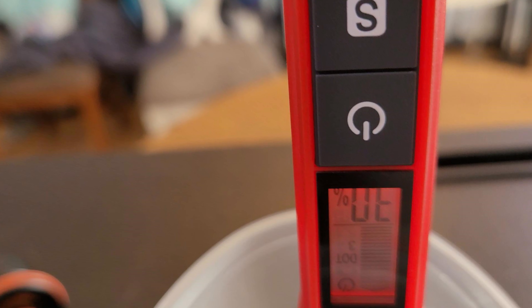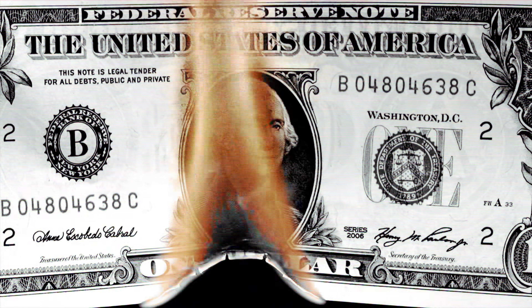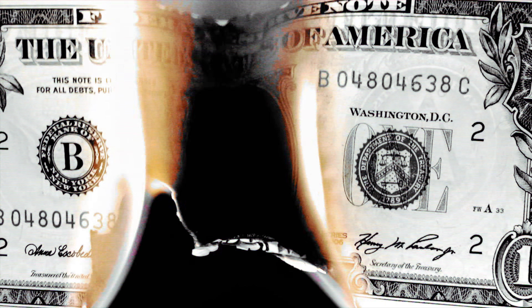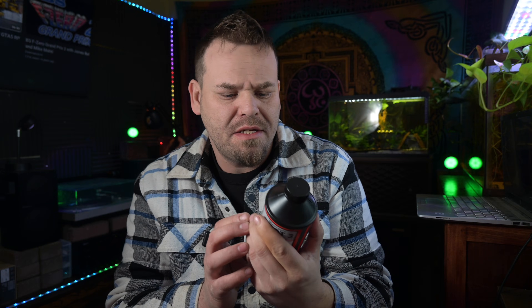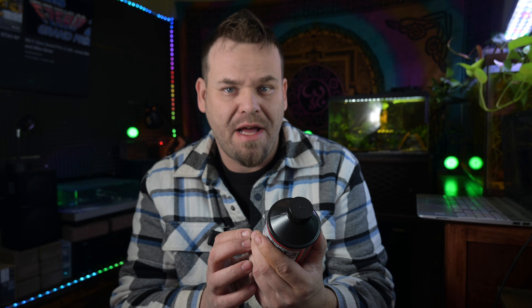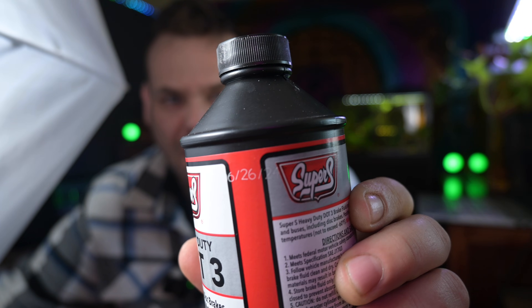That result made me curious, so I went out and bought a brand new bottle of DOT 3 brake fluid to make sure the tool was working properly. I ended up going to Dollar General and picked up some Super S DOT 3 brake fluid. The bottle says it was manufactured or bottled on 6-26-24. In theory, there should be no way this bottle has anything over 2% water content.